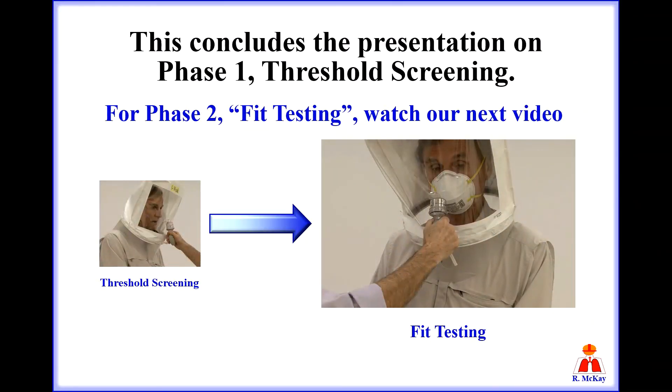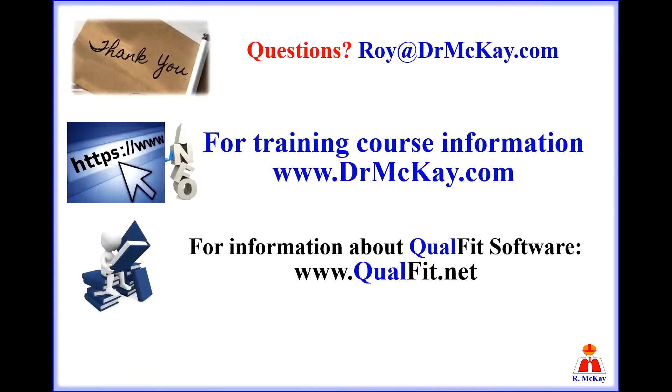This concludes the presentation on phase 1 threshold screening. For phase 2 fit testing, watch our next video. Thank you so much for watching. Have a safe day.